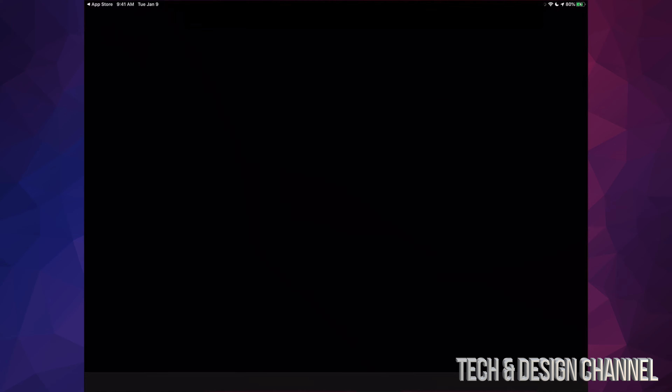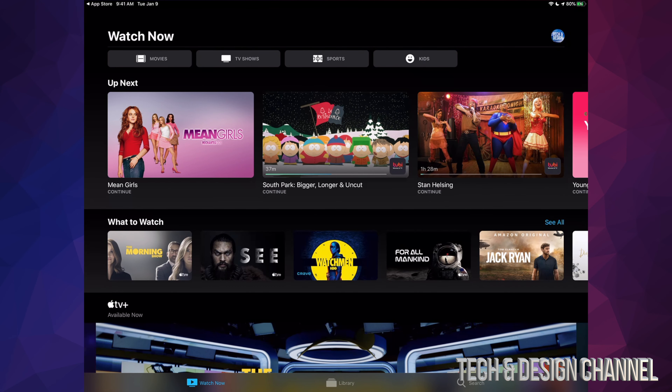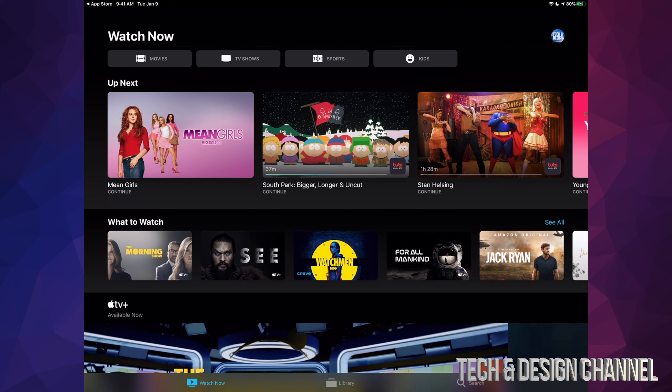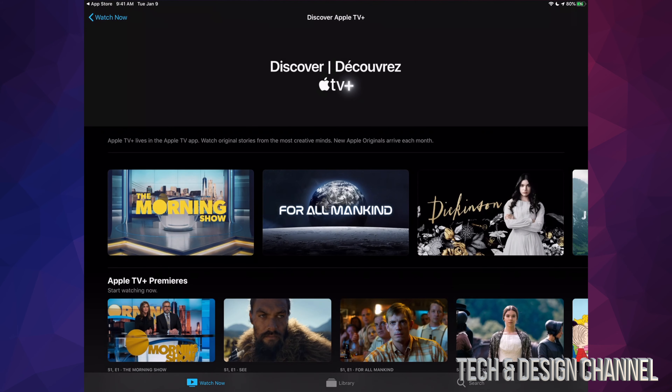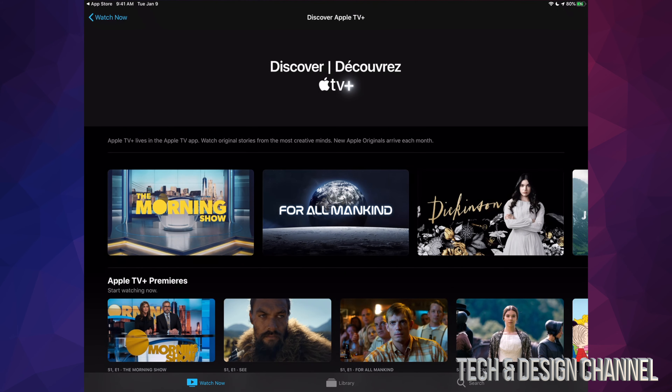Once you guys download it, let me just open it up. You will see some content here already. Maybe you guys have Netflix — you will see some stuff from there and from other apps that also have streaming services. And if you guys scroll down, you will see Apple TV Plus as an option right here. So let's just click on Apple TV Plus, and here's Apple TV Plus.